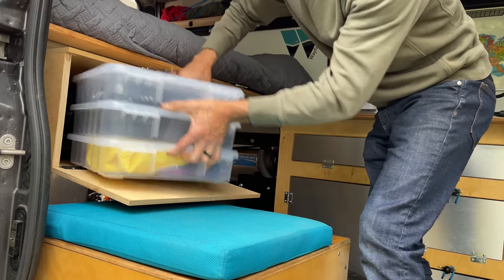It has to be accessible so I can get it back out if we're going to have a picnic. I think I have an idea how to get that table in place — I'm going to Home Depot.